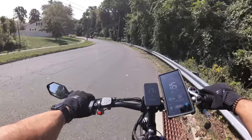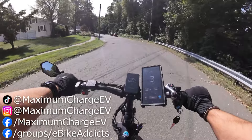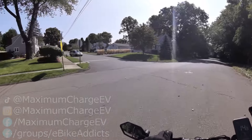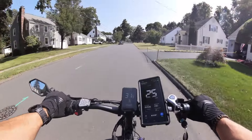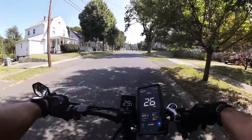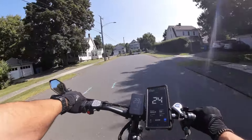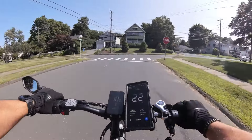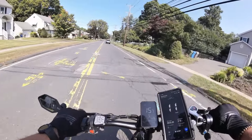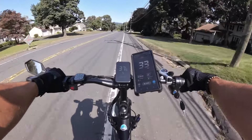Here we go. I can feel that front wheel wanting to lose traction, and that was just a rolling start. Let's try from a dead stop. Oh my god — we've got the power going up this mild hill like it's not even there. We're going to do two things today: a top speed test and a grassy field hill climb test, since it's on the way. Based on GPS speed, this bike tops out at about 35 miles an hour.